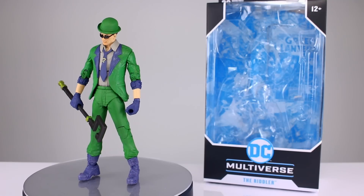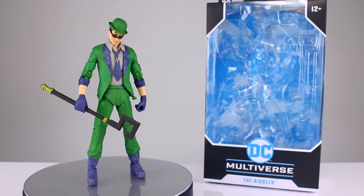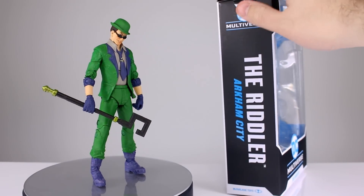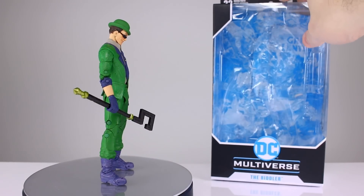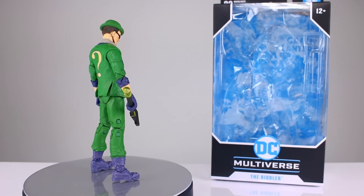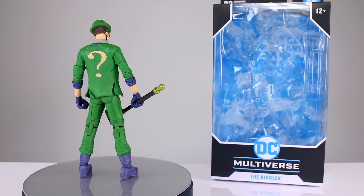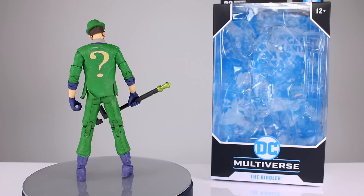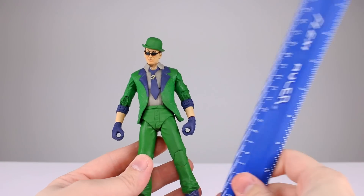Hey, what's up guys, this is Anthony for Anthony's Customs. For this review we are looking at the McFarlane Toys DC Multiverse The Riddler from Arkham City. It's actually pretty good in a lot of ways — really solid in some respects — and leaving a little bit to be desired in others. But I think you might be pleasantly surprised. Let's get him off the stand and take a closer look.